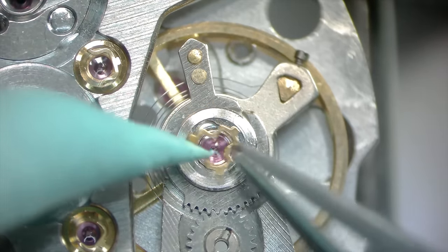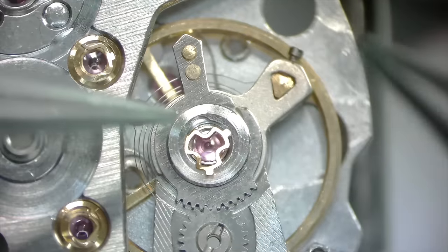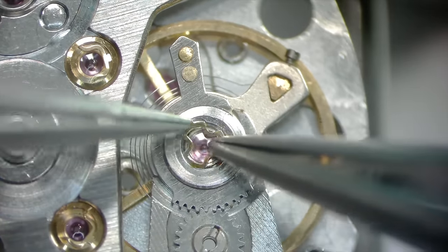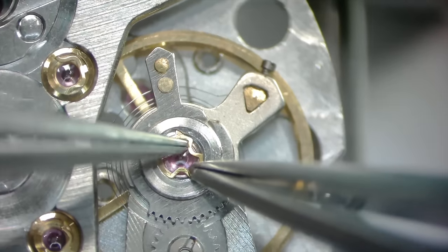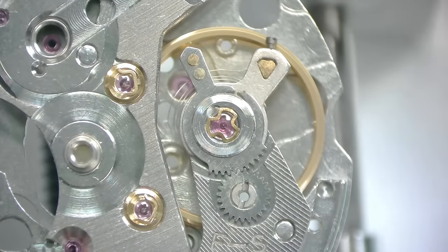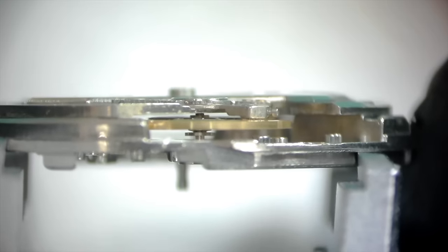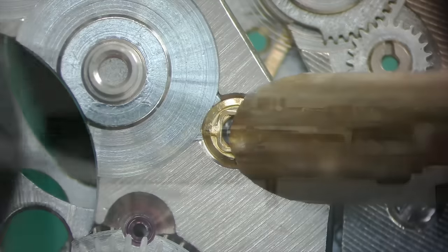We got the jewel assembly for the balance bridge assembled and lubricated, so we're putting that into place. I'm fiddling with my screwdrivers a little bit trying not to move the shot out of the microscope camera view. I managed to get the spring in, and I'll do the exact same thing to the bottom side. Looking at the hairspring — it looks nice and flat, good between the regular pins. I like to look at it from multiple angles because sometimes a bend will only be visible from one angle.